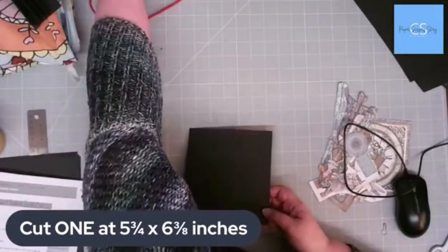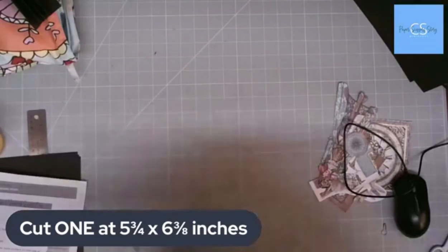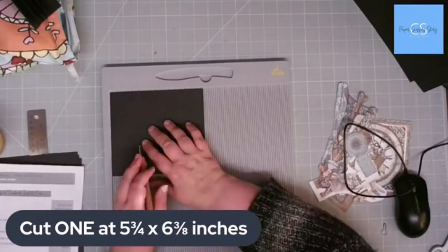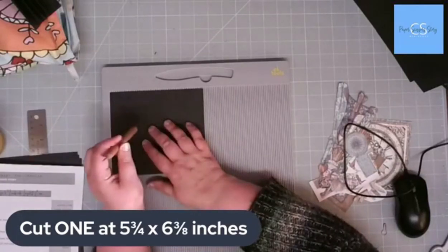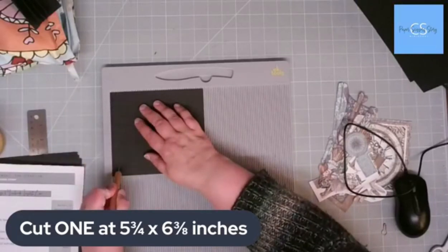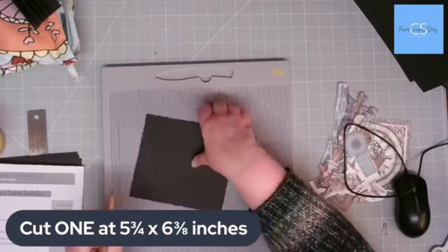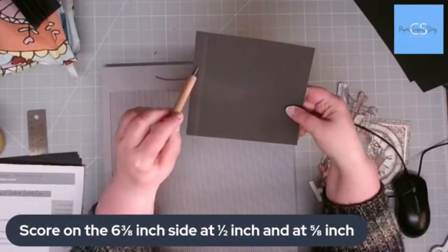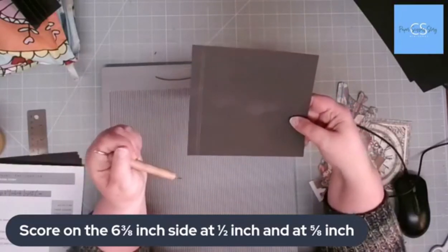Right, scoreboard — there's not much scoring to do here. The piece we've just cut is five and three quarters by six and three eighths, so we're going to score on the six and three eighths side. We're going to score at half an inch and at five eighths of an inch. What you've got is a flap that's half an inch, and then an eighth of an inch gusset.